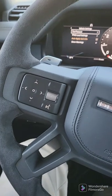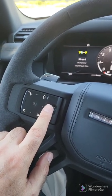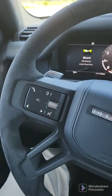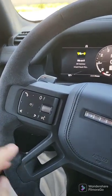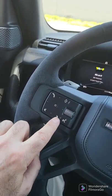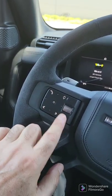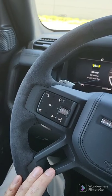Continuing on with the steering wheel controls: here is your volume. In order to control volume of the radio and volume of a call, you'll use this. In order to control the volume of the navigation, you'll have to wait for the navigation to actually give you a command or direction, and at that point you can change it. This is how you talk to the car. These are how to go through your favorites list. If you want to make a call, press this; if you want to answer a call, press this. If you want to hang up the call once you're in a call, press that as well.